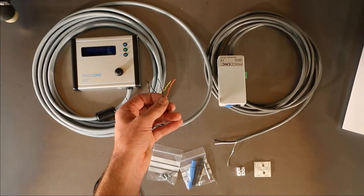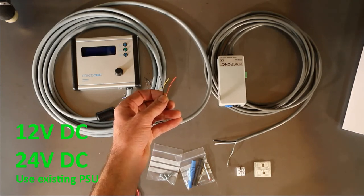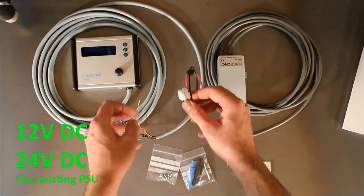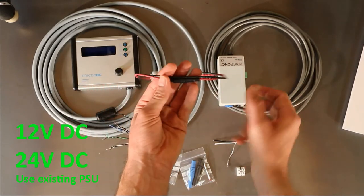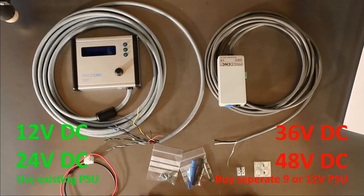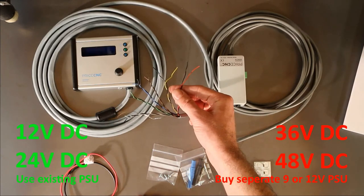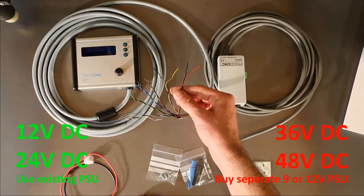If your CNC machine has a 12 or 24 volt power supply for powering your servo or stepper motors, you can connect the red and black twisted pair to the power supply via the lead and connector assembly that comes with the height controller. This lead has an inline fuse fitted with a 200mA fuse. If your machine has a 36 or 48 volt power supply, you can buy a low cost 9 or 12 volt DC power supply to power this height controller.